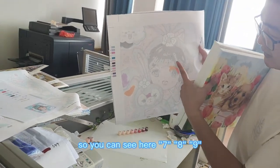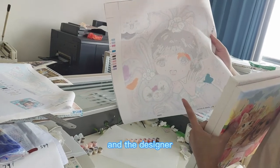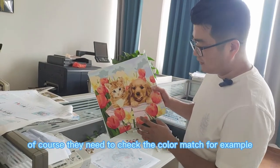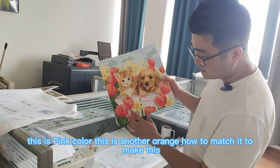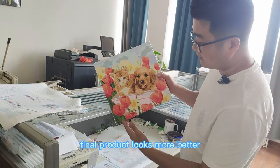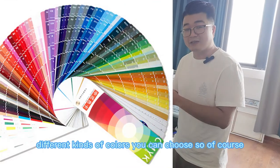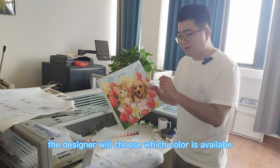You can see here have seven, here have eight, here have nine. The designer will design the color as well. Of course they need to check the color match — for example, this one is red, this is pink, this is orange. How to match it to make the final product look better? They have around 1,000 different kinds of colors you can choose, and the designer will select which ones for you.